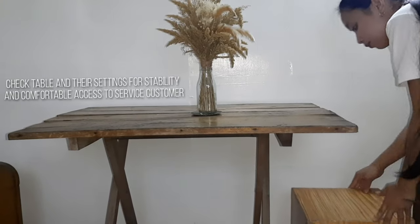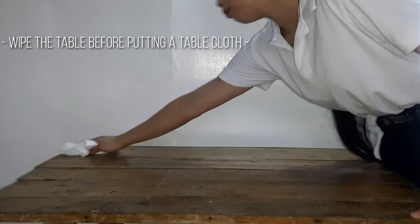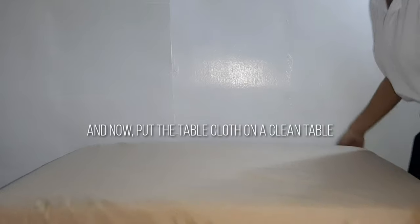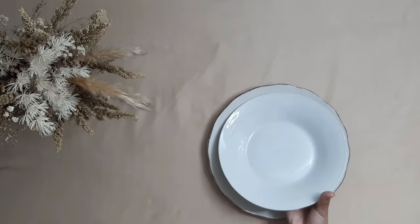Wipe the table before putting a tablecloth, then place the tablecloth on the clean table. When the table is ready to set, begin by placing a charger in the center of the place setting.